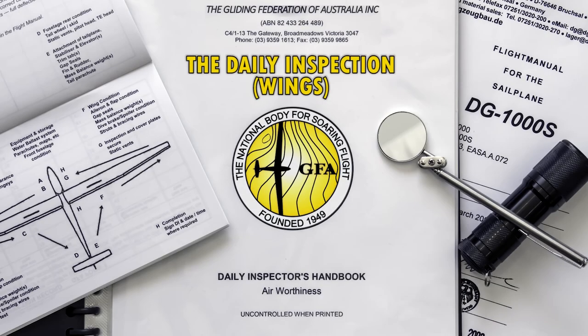Inspecting the other wing is the same process as the first, though often done in the reverse order, as you will be inspecting the rear of the fuselage in between. In other videos in this series, we walk through the fuselage and cockpit inspections.